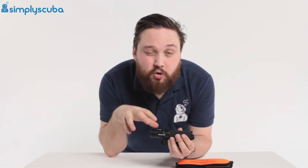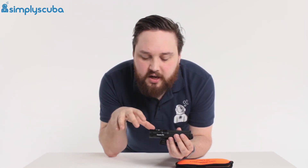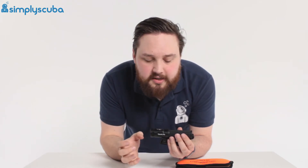Now this isn't a UV light. It's very similar but it uses a different wavelength, so it's not going to hurt your eyes and it's not going to hurt the fish either. It's a specific wavelength of blue light.